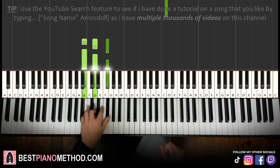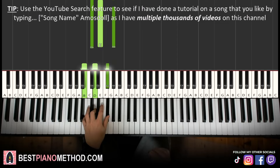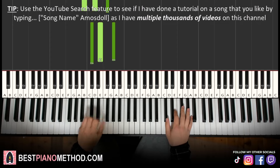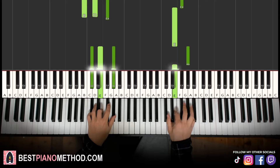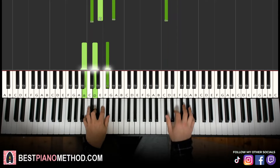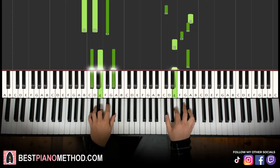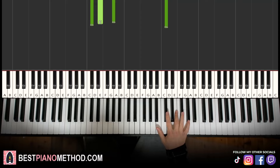Left hand, two chords: B minor, which is B, D, F sharp; and the second chord C sharp minor, which is C sharp, E, G sharp. With these two chords in mind — B minor and C sharp minor — the two hands together goes like this. The chord starts off and the right hand comes in. G sharp and C sharp minor together. Back to back, the two parts learned so far play like this.